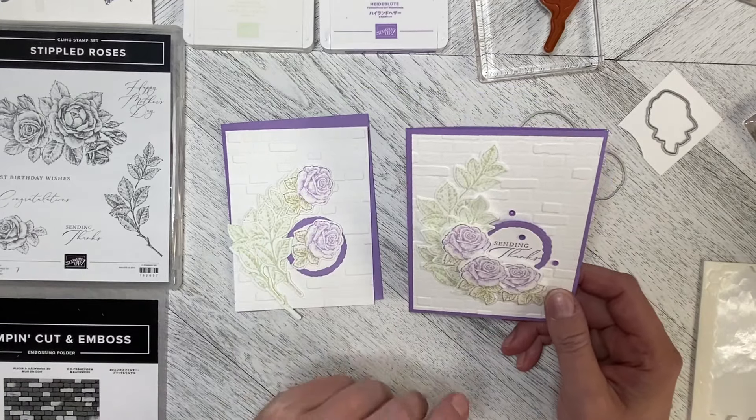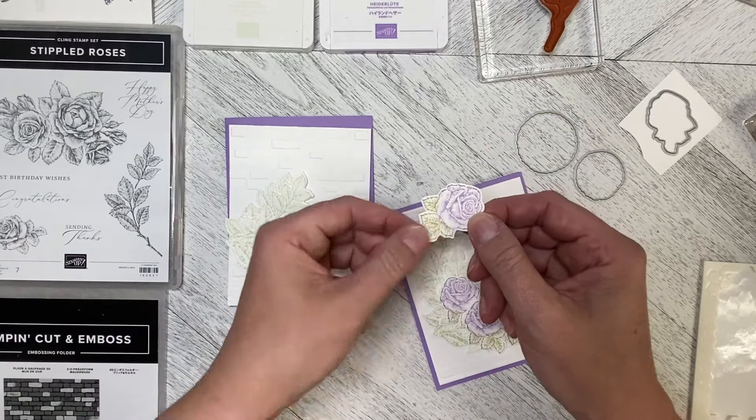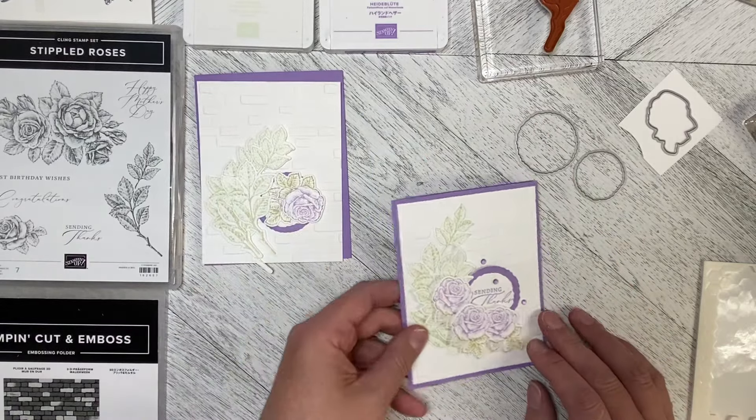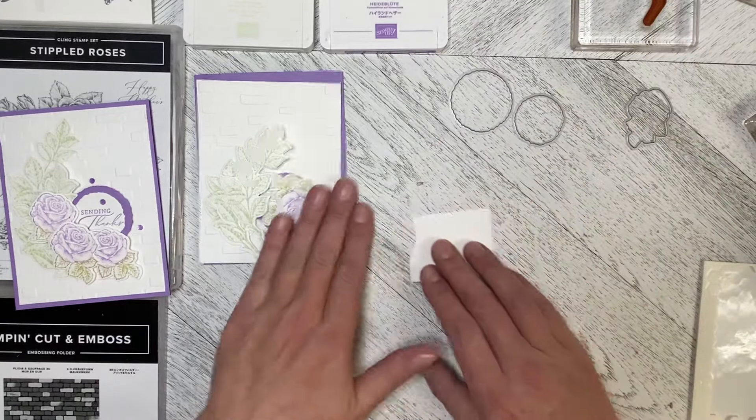So let's go ahead. One thing I want to show you in this video is how I got the different color on the stamp. I've got most things done, so I'm just going to show you how I did the flower.